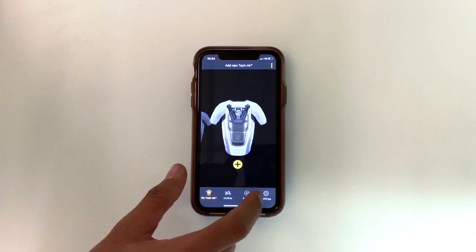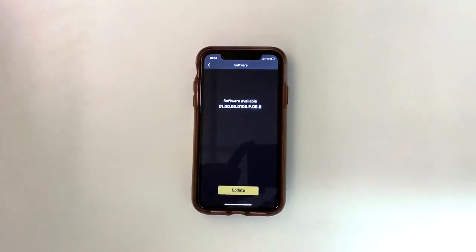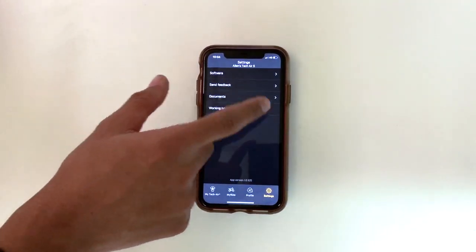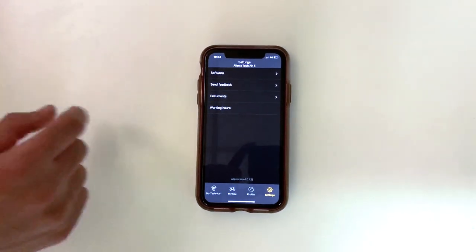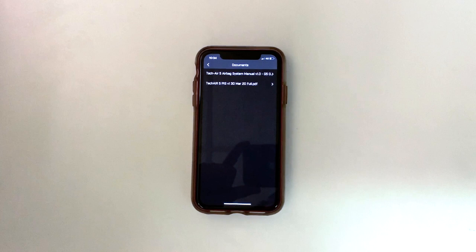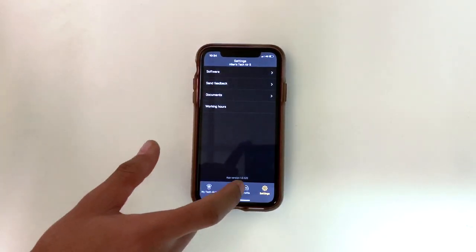You can also initialize your profile and settings. This is where you can update the software — you'll update your software through your app. It also shows how many working hours are left once you've connected your garment, as well as your documents, so you've always got your manual with you should there be any issues with the garment.